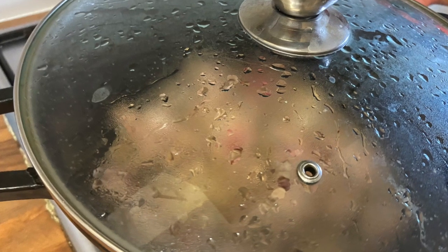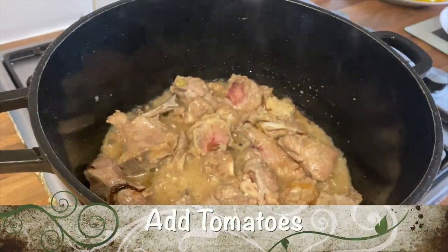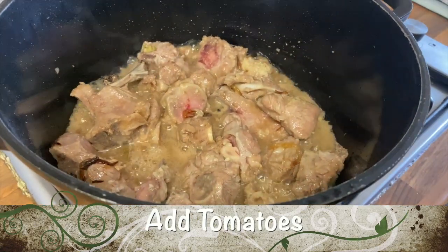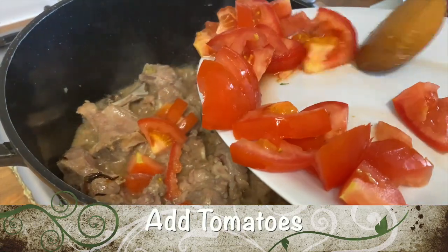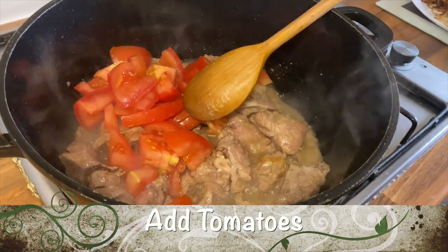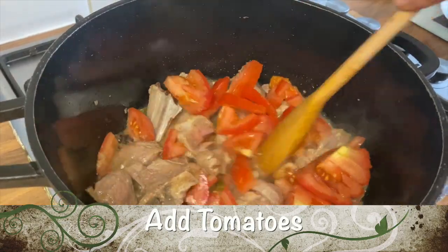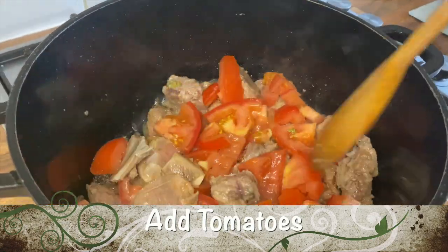Cover the lid and cook on high heat until the meat changes colour. Open the lid — as you can see the meat has changed colour. So we'll go ahead and add the tomatoes that we chopped up earlier, and mix them all together and stir.